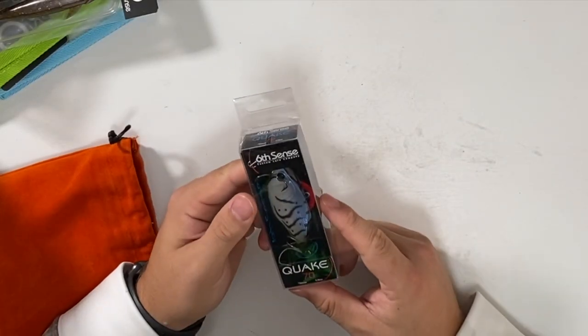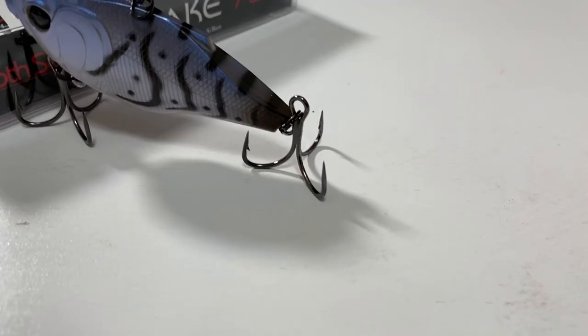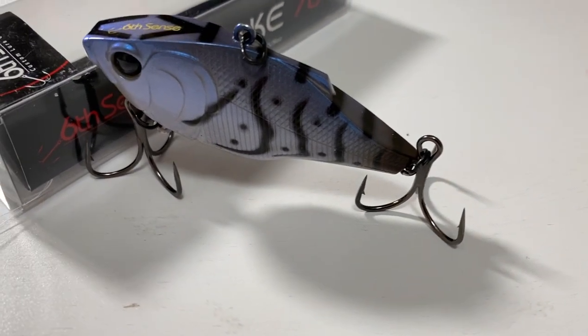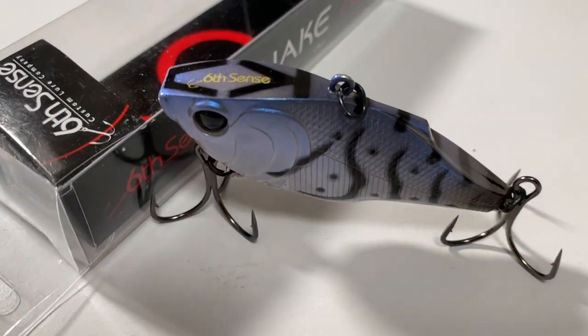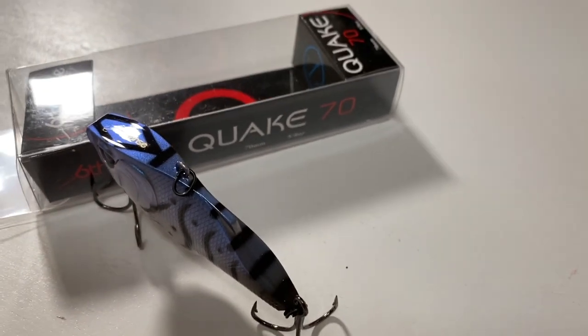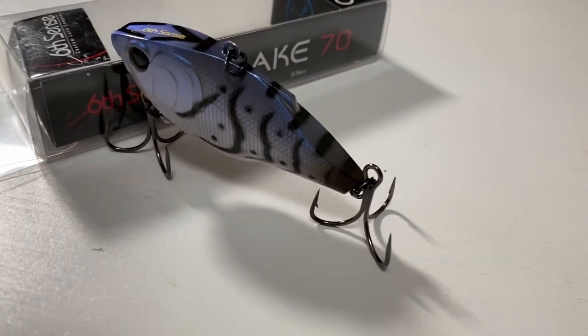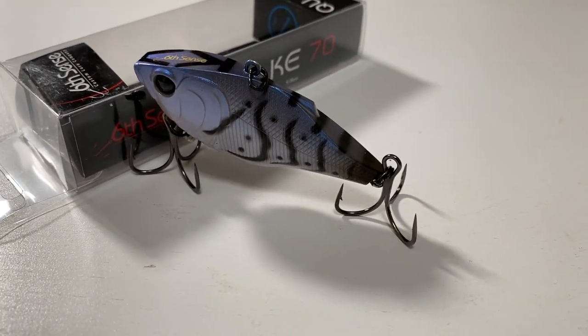We've got the Quake 70. The reason I picked this one up is the color — this is the Sapphire Craw, which just looked really cool on the website. I love the Quake 70s with this flat back design. It's a really good lipless crankbait.